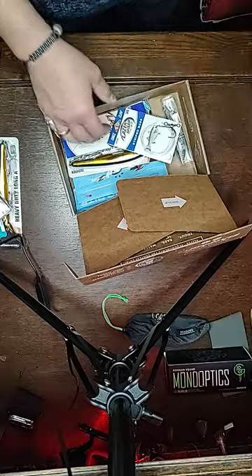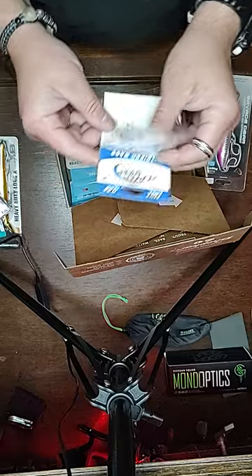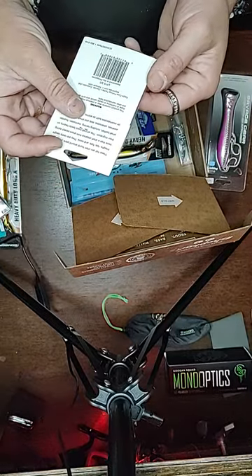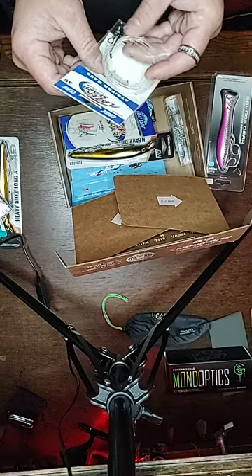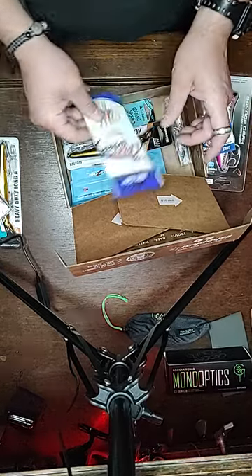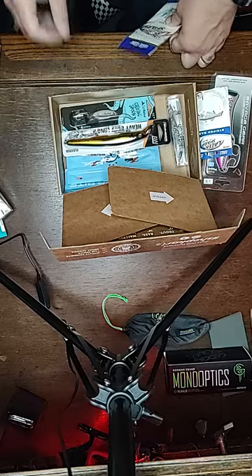So we got the Panic Popper. We got some striped bass Eagle Claw Laser Sharp leaders with hooks — basically some type of a bottom rig, maybe. I'm not really sure — I'm new to the whole saltwater game. But it's cool.